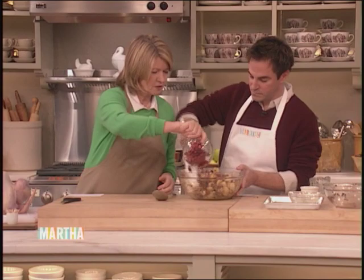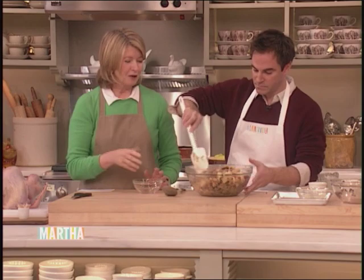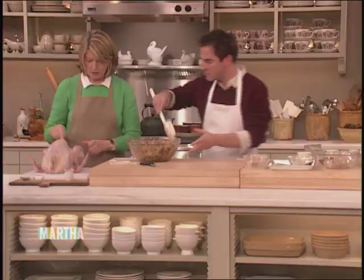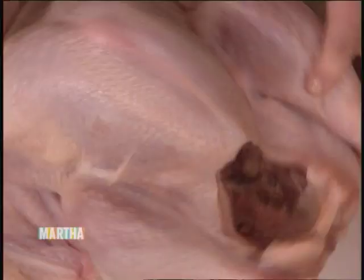Go way under and get that all mixed up — we want everything throughout the entire turkey. Now we're going to stuff. You can stuff the big cavity. This is a beautiful farm-raised organic turkey, and you notice the breast is still plump but it isn't one of those gigantic overblown turkeys. Salt the inside — this has been washed and dried. You salt the inside and pepper just a little bit so that the meat gets flavor.